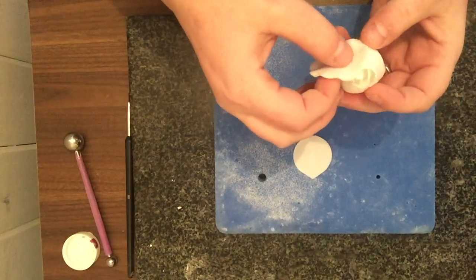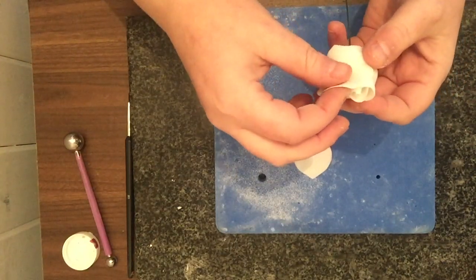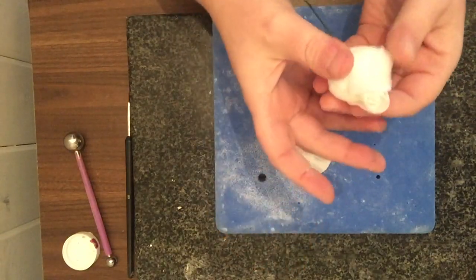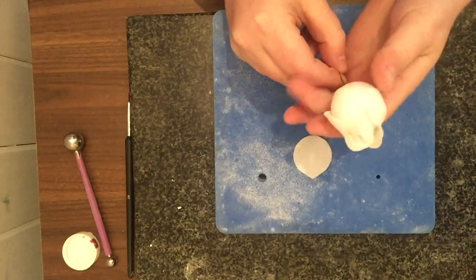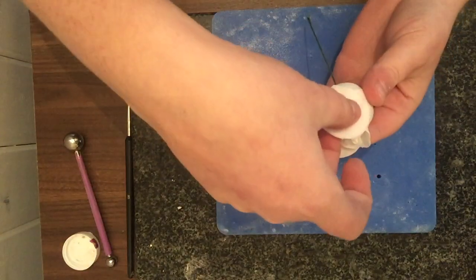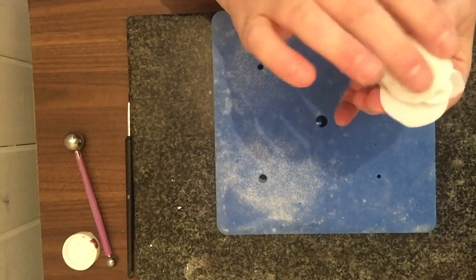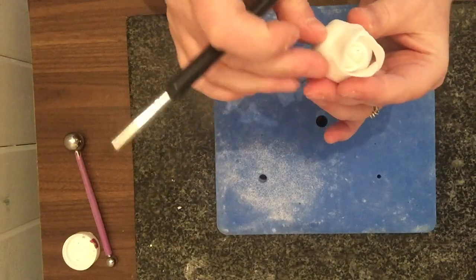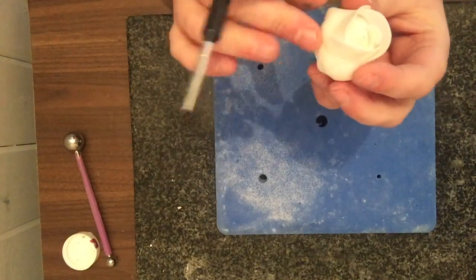Fitting three petals on this row requires only a little overlap. Keep making sure everything stays level. The last petal is tucked underneath the first one at the join, with just a tiny amount of extra glue. Then go around all the petals and glue them wherever you want them to sit.